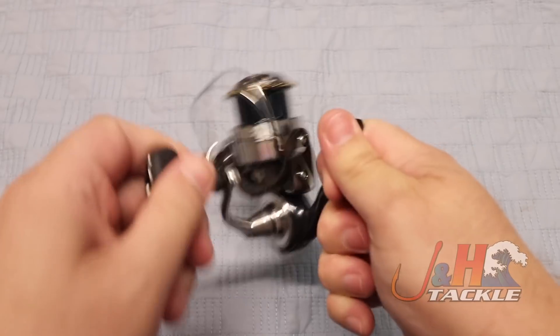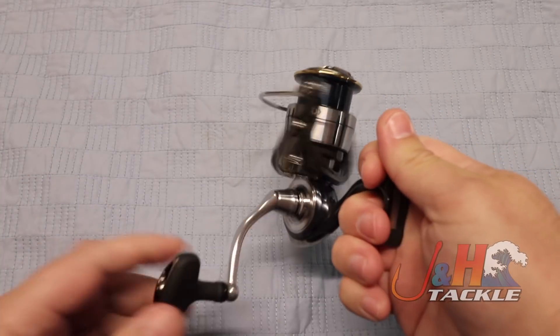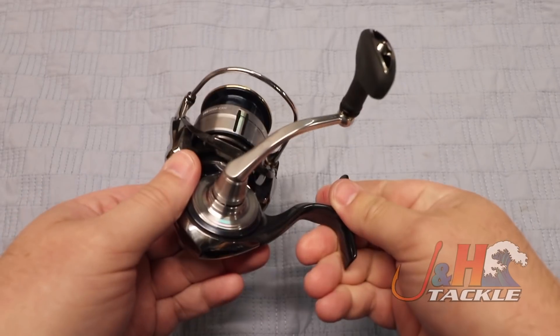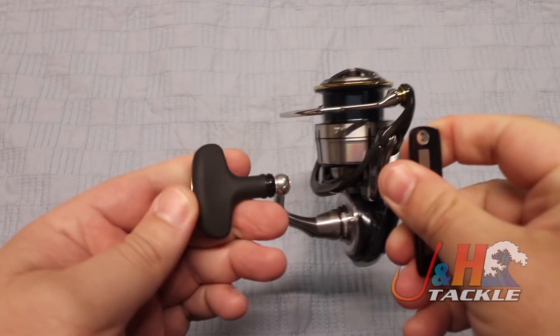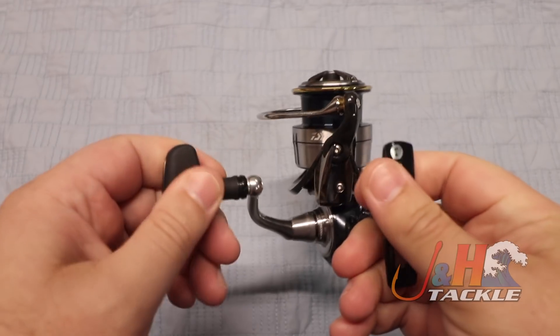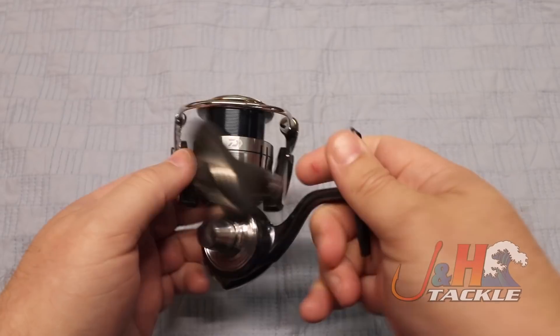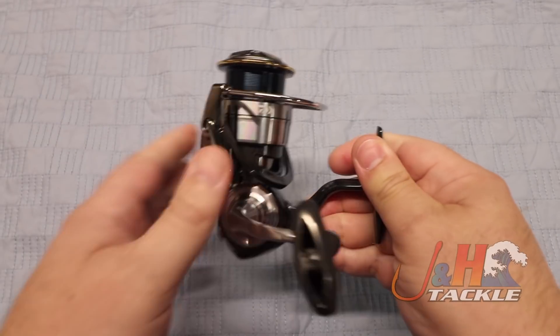Super smooth, Zaion air rotor on there just makes it the total package. Aluminum handle, nice comfortable knob — tactile, sticky. The reel's made in Japan, and it's just an awesome, awesome reel.